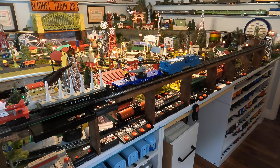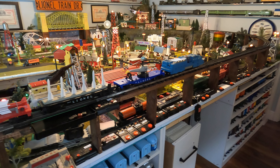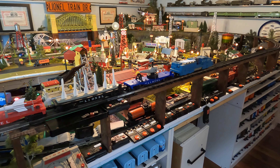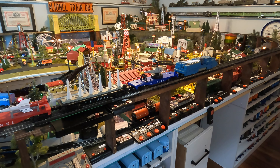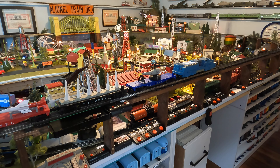Today I'm going to cover some of the premier military sets that Lionel came out with. There's no way to do them all because there are a lot of military items that were one-offs in sets, but these are the premier sets.